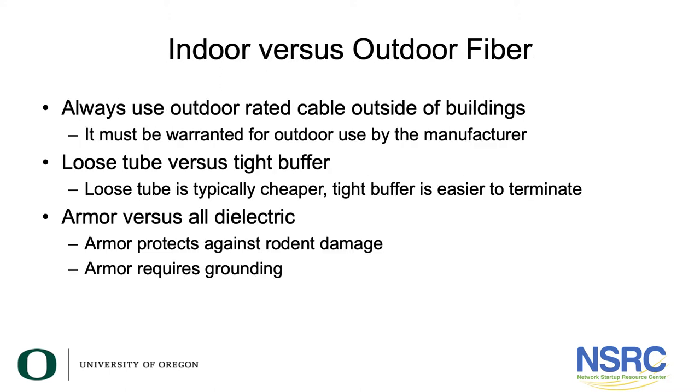The first important thing to understand when installing fiber optic cable is the big difference between fiber built to run inside a building versus fiber built to run outside. If you're running cable inside a building, water isn't an issue — you don't have to worry about water intrusion. You also don't need to worry about sun damage, and rodent damage is generally less of an issue indoors than outdoors.